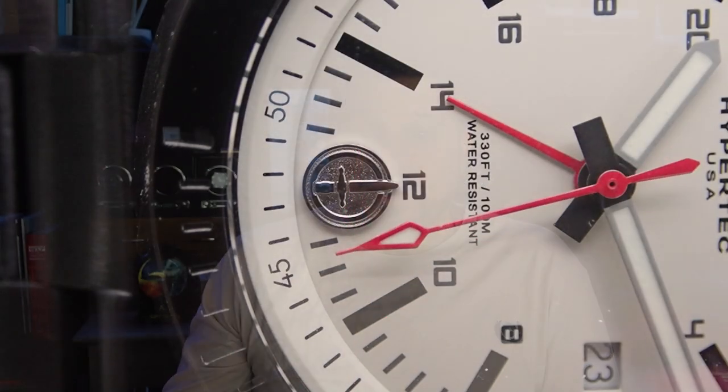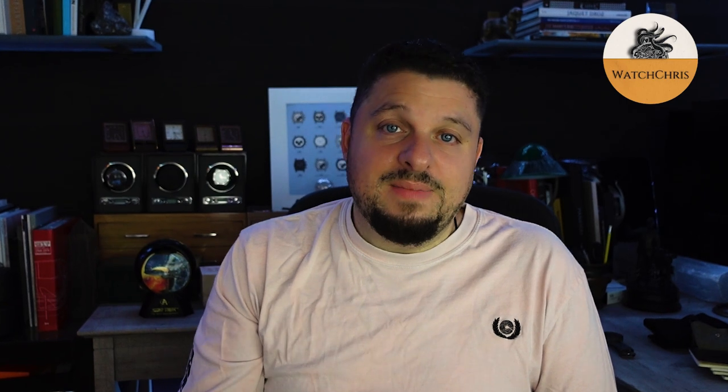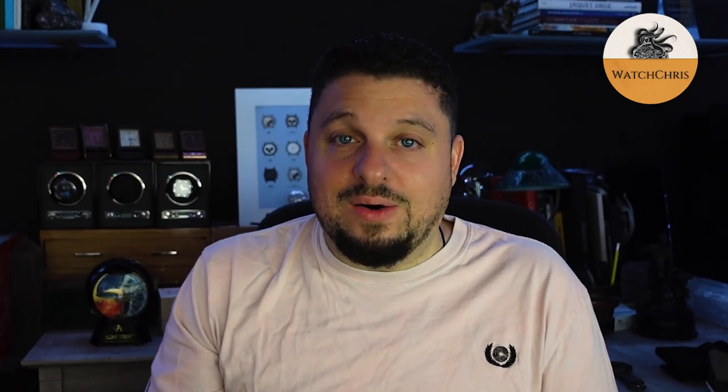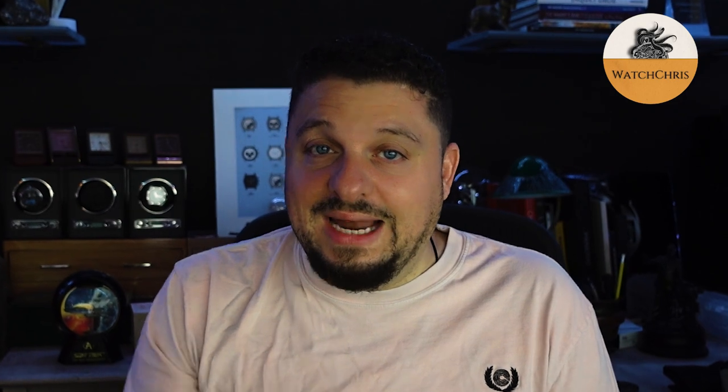Tactical watches are just cool whether you're in special ops or you're just a dad going on vacation with your kids — it's great to know you have a watch on your wrist that is ready for anything. Today we have one of those watches. It is an MTM, a tactical GMT with two rotating bezels — one inner, one outer — a very chunky, robust watch ready for anything.